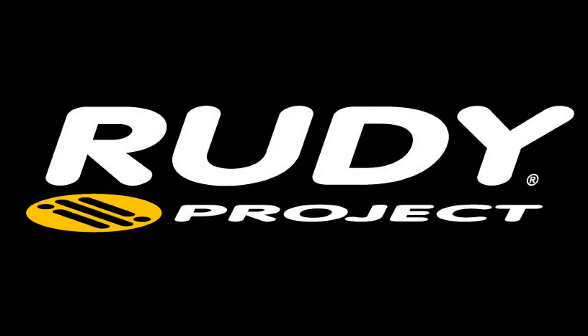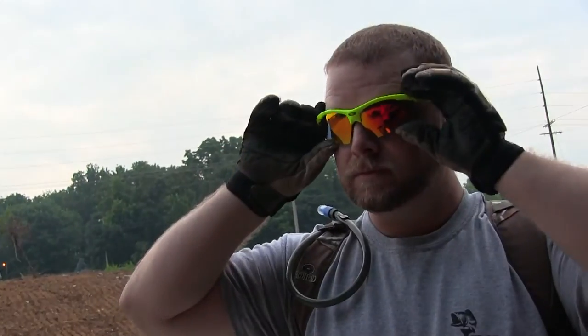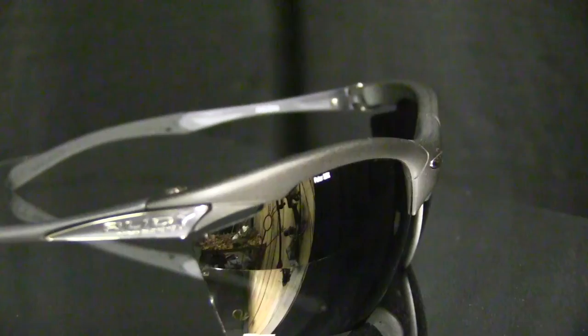Back in 2013, Rudy Project debuted one of their newest models for sport performance sunglasses called the Rudy Project Agon. A key aspect to the Agon is their half-rim structure, which allows for greater field of view over full-rim glasses.